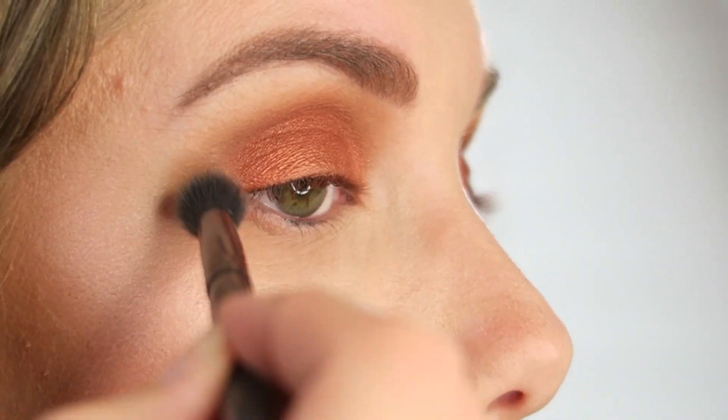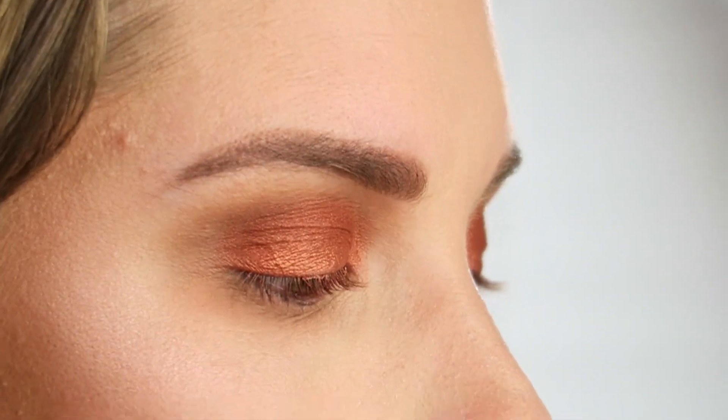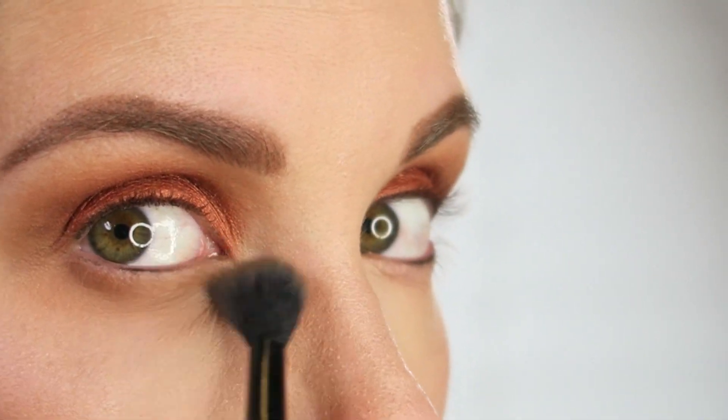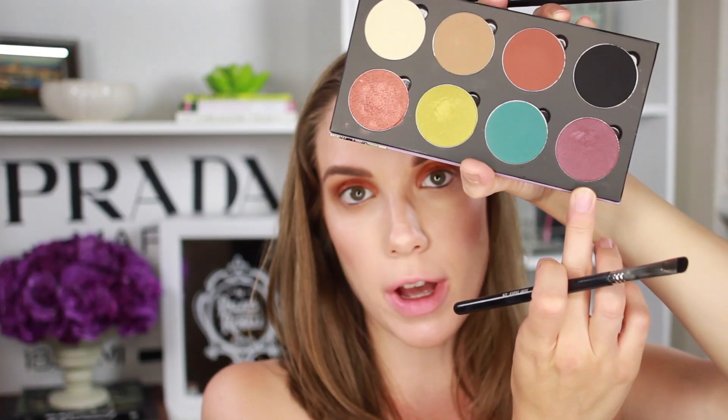I'm going to go do my complexion and then come back and do the lower part. Now that my complexion is done, I want to go ahead and do my lower lash line. First, I'm going to take the Winter Brown shade again on a fluffy brush and focus that underneath my eyes. I want to kind of bring the blown-out brown look down underneath my eyes — it helps create a shadow between the color I'm going to put on my lower lash line and my skin. Then I'm going to go in with the shade called Nova, using a tiny short shader brush and placing it about three quarters of the way from the outside in.